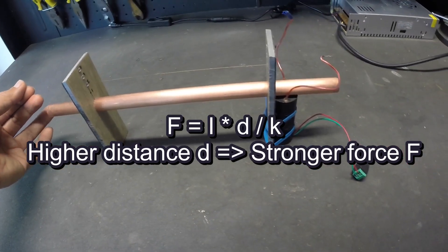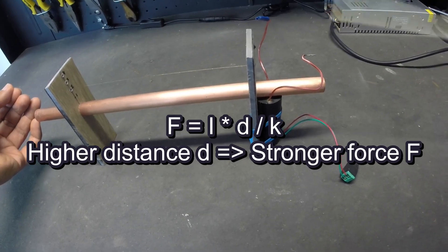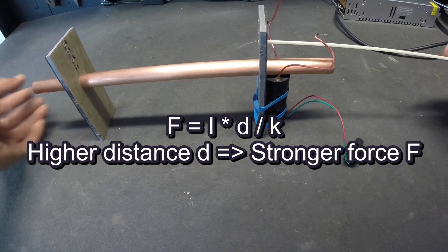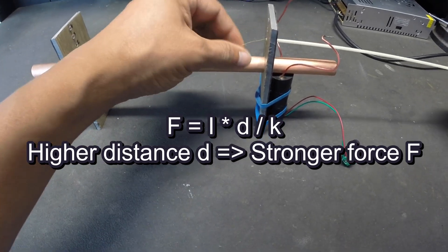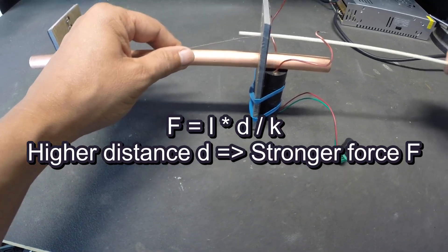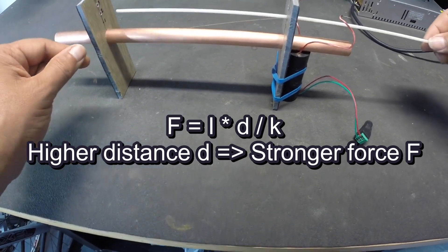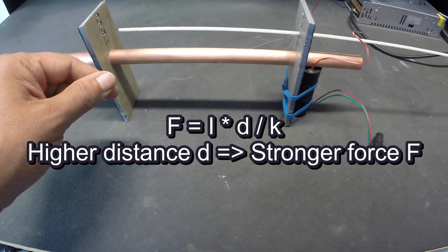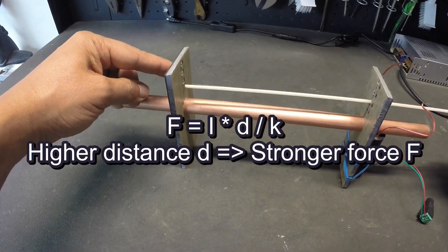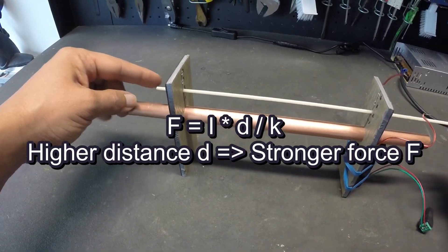What makes things a bit confusing is that most EHD setups, including this device, use the same energy source to ionize the air with the high voltage differential between the two electrodes and to maintain the electric field. If these two effects were segregated with their own respective energy sources, the positive impact of a greater distance between the two electrodes on the strength of the force would be more apparent. With any EHD setup, maximizing the force also requires special attention to counter currents and leaks.